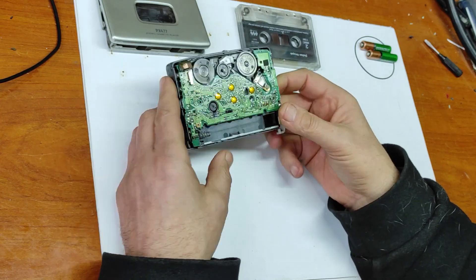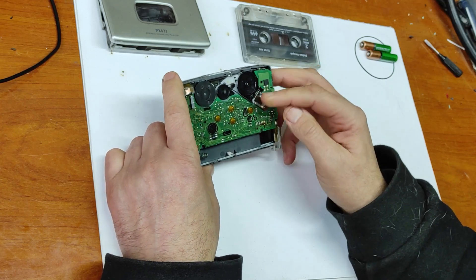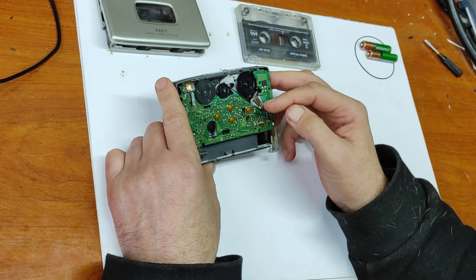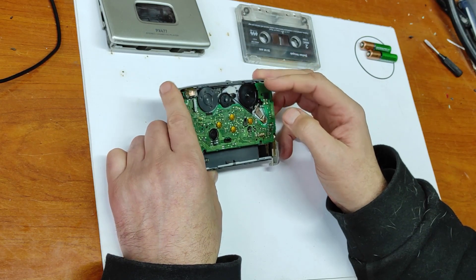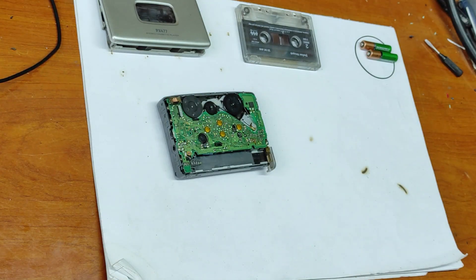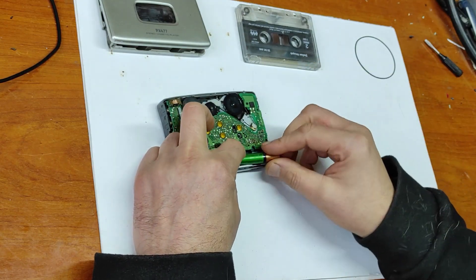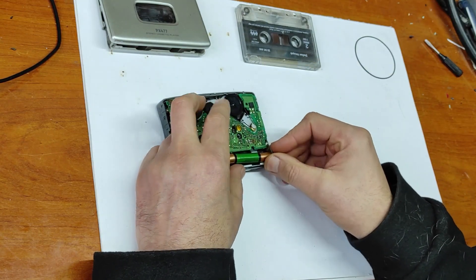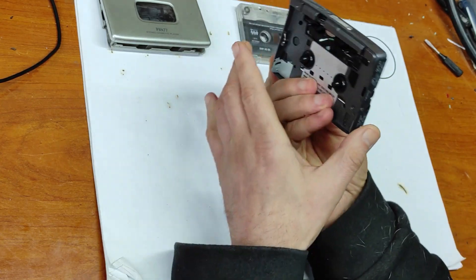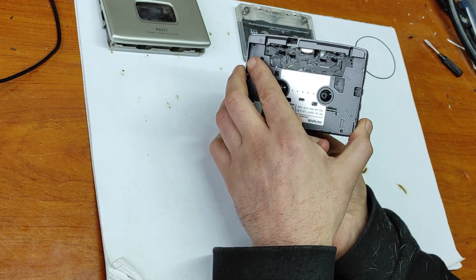Now let's make some tests. You will see the problem is with this belt because it's very, very old. The belt is too long and it's not making enough grip. Let me show you. To make it work, I have to press this switch here because otherwise it will not start.